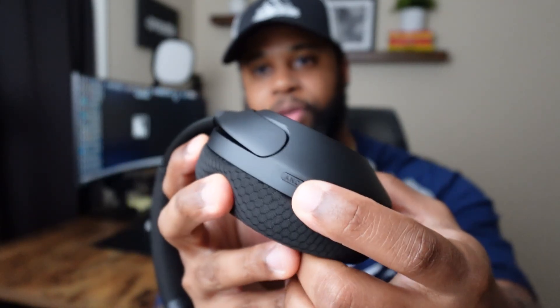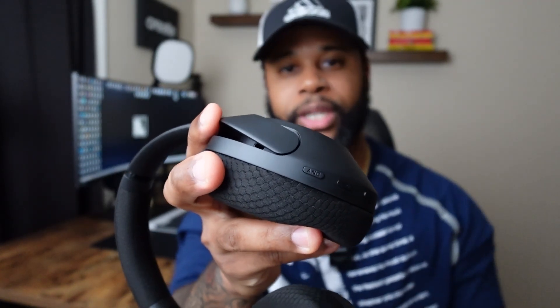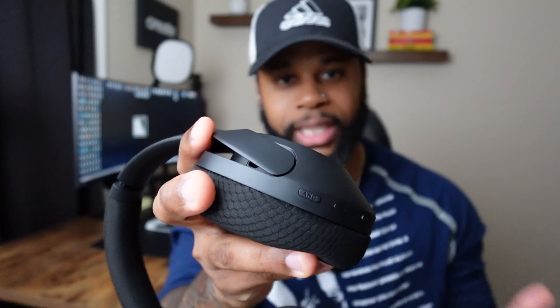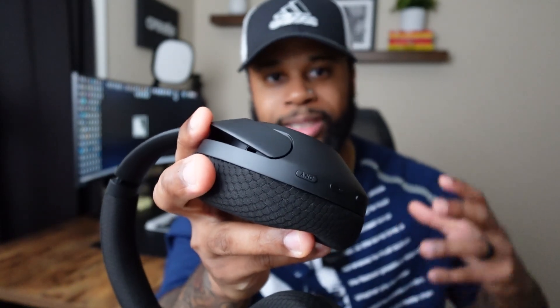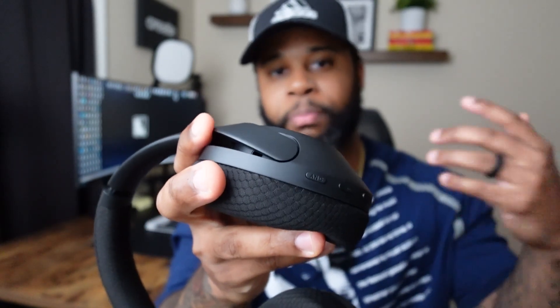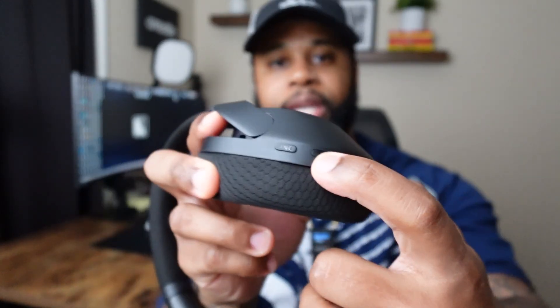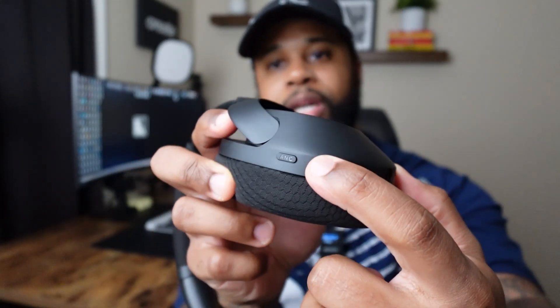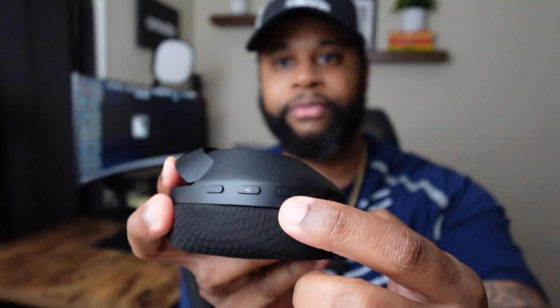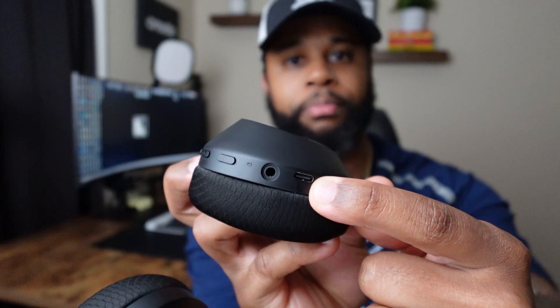As far as the buttons on these headphones, you have your ANC button so you can switch between the different modes. ANC is active noise canceling — it will cancel out all the noise so you can hear your music really well. The ANC does a good job. You can turn ANC off and it also has a be-aware mode where you can hear your environment while listening to music. You also have a mic mute and unmute for calls, a power button, an input for the TRS cable, and an input for the USB-C cable.